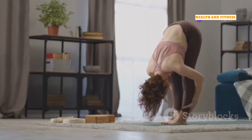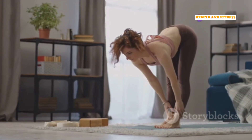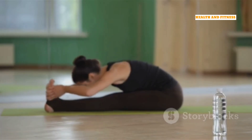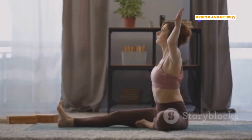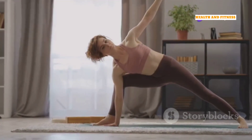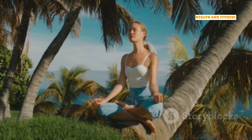From Downward Facing Dog, walk your feet halfway towards your hands and come into a Standing Forward Bend, or Uttanasana. Let your head hang heavy and relax your shoulders. Hold for 5 to 10 breaths, feeling the stretch in your hamstrings and lower back. These poses help to lengthen the spine, improve circulation, and calm the mind. Remember to breathe deeply and listen to your body.